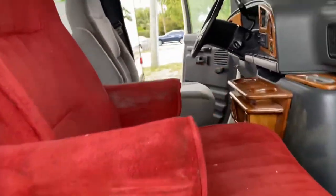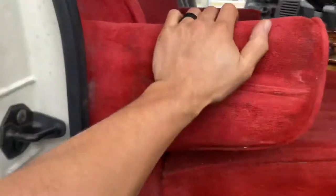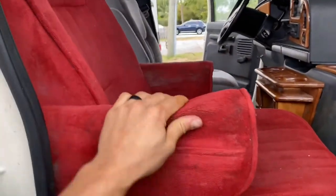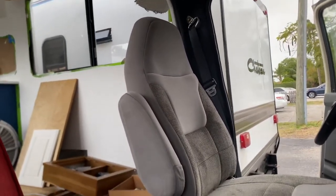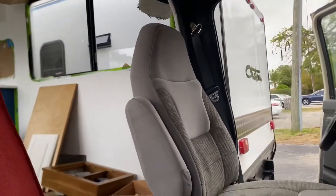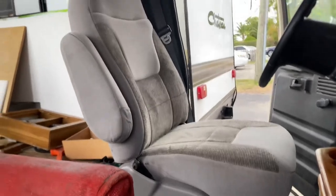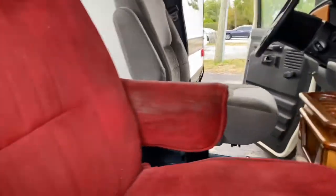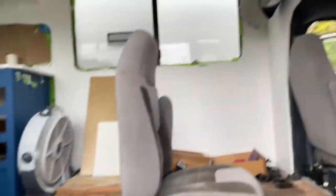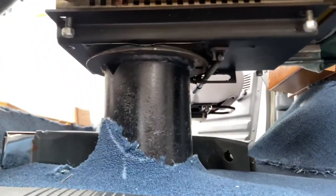Hello everyone, hope everyone's doing well. Today I have my old captain chair that is pretty worn, ugly, and outdated. I also have a newer model Ford E250 or E350 driver's seat that I found on Facebook Marketplace. They aren't swivel — they didn't come off a swivel-type base — but on my RV that I'm currently remodeling, they're usually equipped with swivel chairs, so I'd like to preserve that.